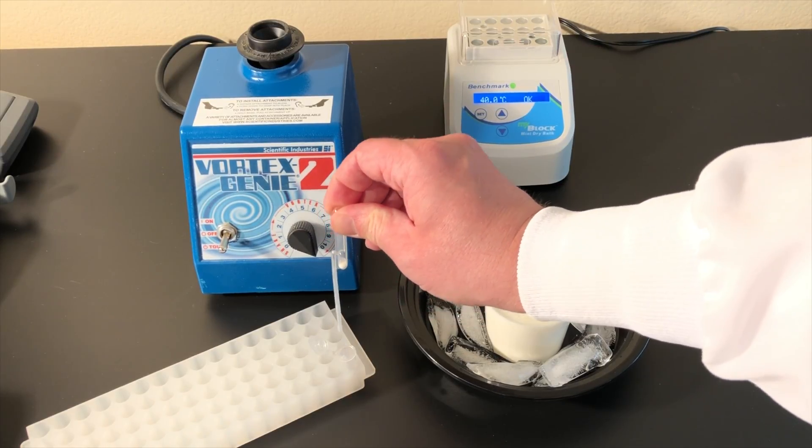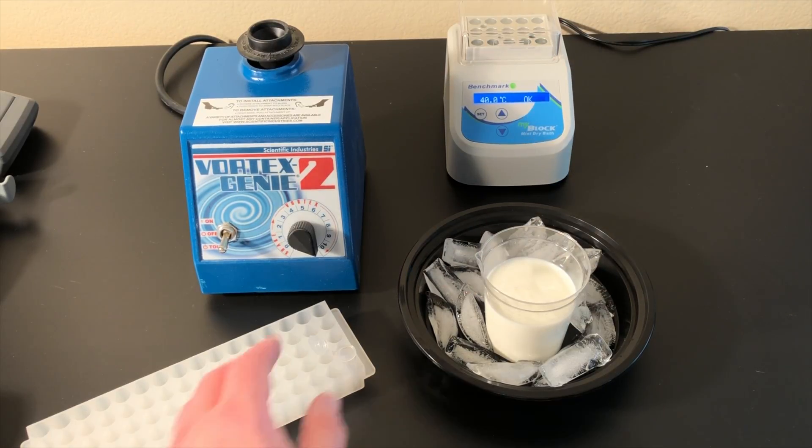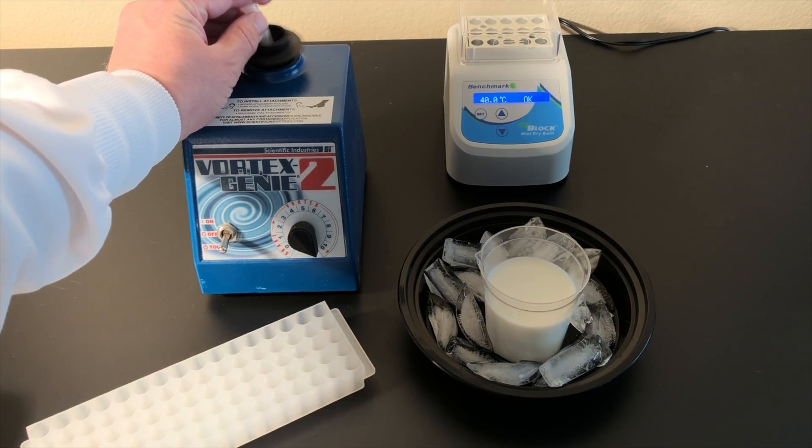Pipet the sample into an AFLA-M1V strip test vial containing conjugate pad. Vortex the vial on high for 5 seconds. Repeat this 3 times.